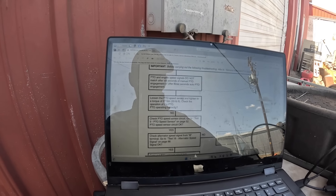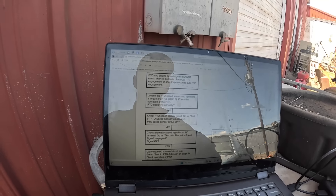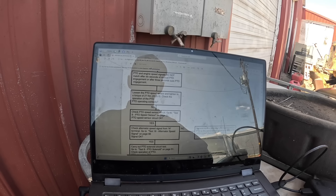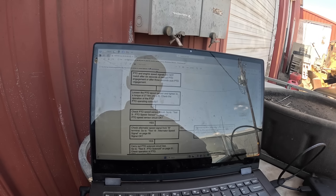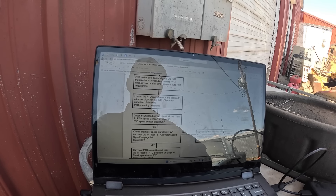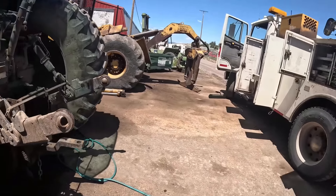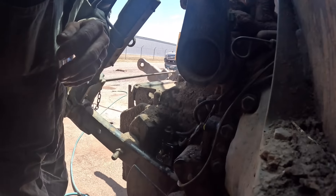The definition of code 67 is: PTO and engine speed signals do not match after 6 seconds of manual PTO engagement, or after 3 seconds of auto PTO engagement. The first step is to loosen the PTO speed sensor and check to a torque of 20 foot-pounds, then check the operation of the PTO. I've already been through this once and kept coming up with the same conclusion — that there was something physically wrong with the PTO.